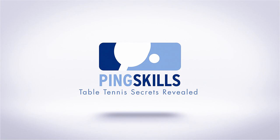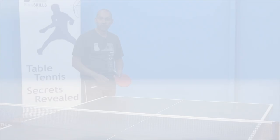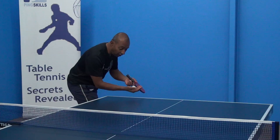Hi, I'm Alois Rosario from PingSkills. Patrick's asked us a question about how you deal with a short return off your serve. Okay Patrick, so if I serve the ball and they now return the ball short to me, what are my options?